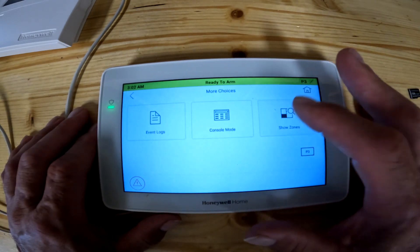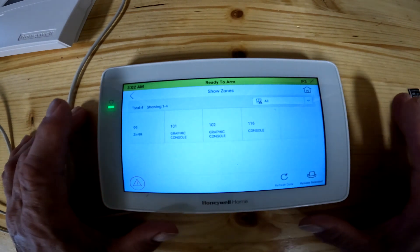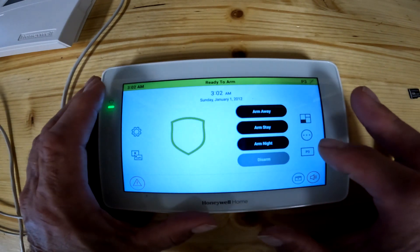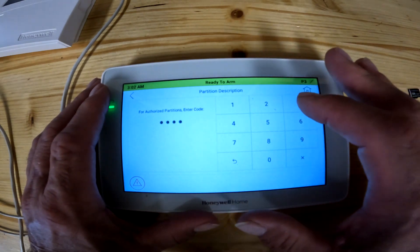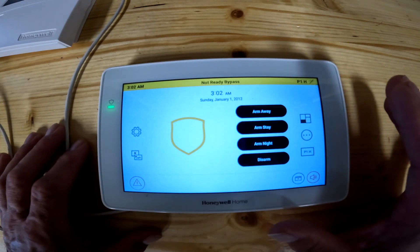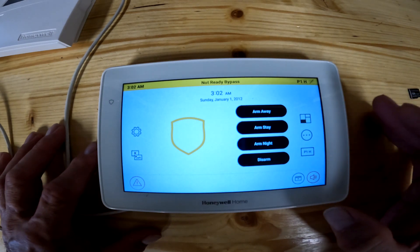Once you're in here, you can hit the three dots, hit Show Zones, and it will show you what zones are open in that partition. There's nothing in that partition so there's nothing to show as open or defective. Going back, I'll punch in my code again and go back to partition one. For the most part, most of you don't have to mess with this at all — it's more for a business or commercial application than residential.